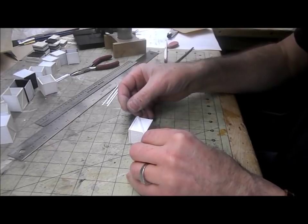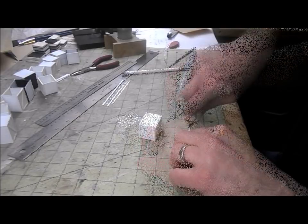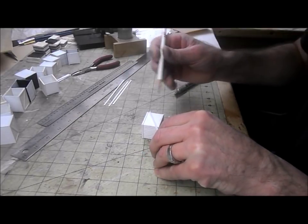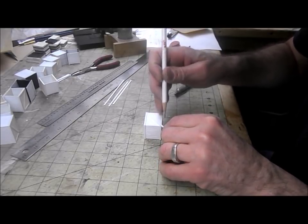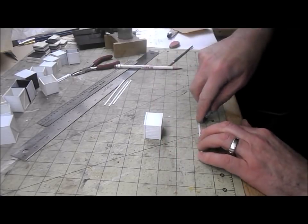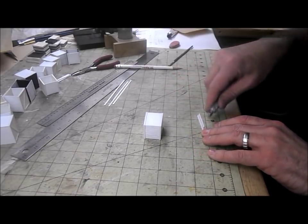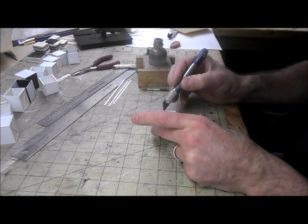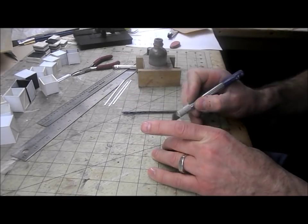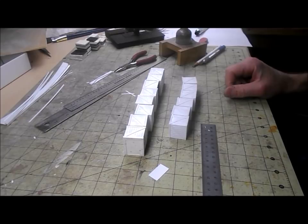The last construction step is to do the diagonals. This is a little more complicated because we have to cut each piece to the right size to start with. I start by cutting the angle on the end, put it where it needs to go, and mark it. In theory the pieces for the same size crate should be the same length, so I make two at a time.